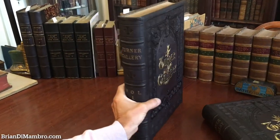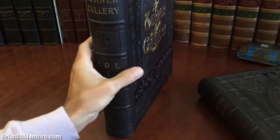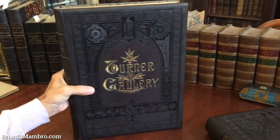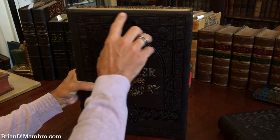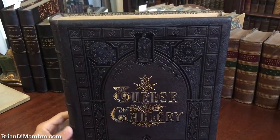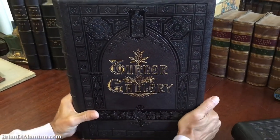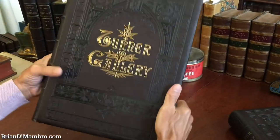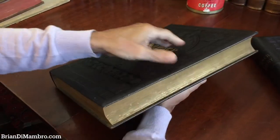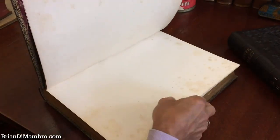It's not common at all really for leather bindings of the 19th century to survive in this type of condition. This set has some very light minor scuffing in spots, but is probably about as close to as-new or as-issued condition as one could reasonably hope to find today, given that the set is about a hundred and forty or fifty years old.